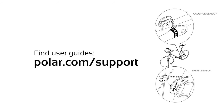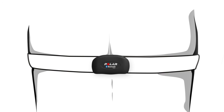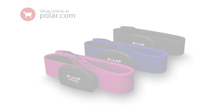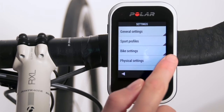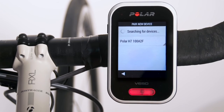Before pairing, install your Bluetooth Smart sensors on your bike as instructed in the sensor's user guide. Remember to moisten the electrode areas. Wear the heart rate sensor around your chest, under your chest muscles, with our logo facing up, and adjust the strap to fit snugly. If you bought your V650 without a heart rate sensor, not to worry — you can always buy one later. Then go to Settings, General Settings, Pairing, Pair New Device, and choose your sensor.